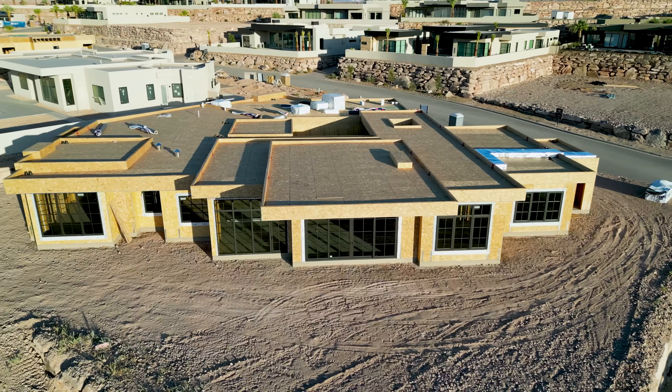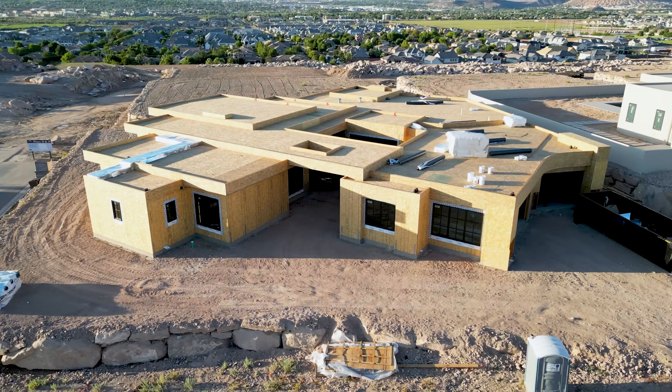Now this is the interesting thing — she does not have any solar on her house. Our new house that we are building, spoiler alert, we do not have solar on it. We don't plan on having solar, but we do plan on some battery storage.